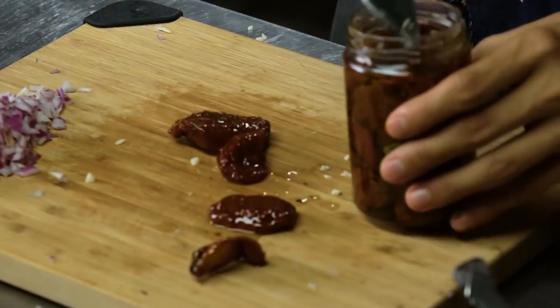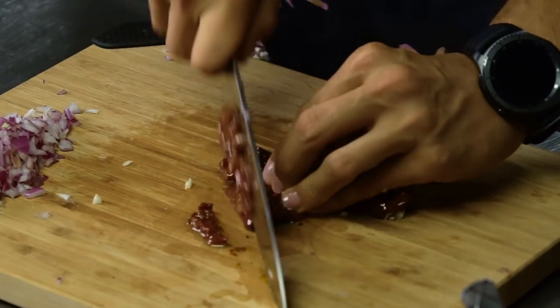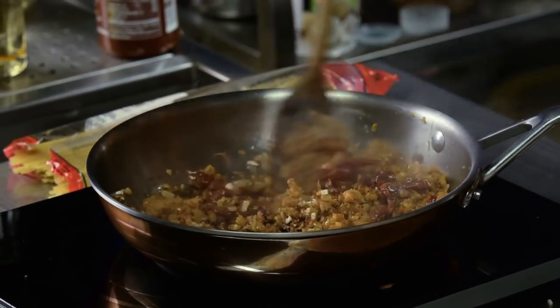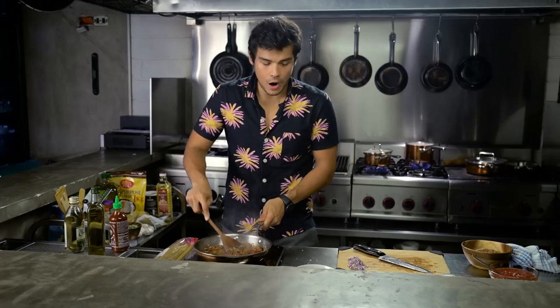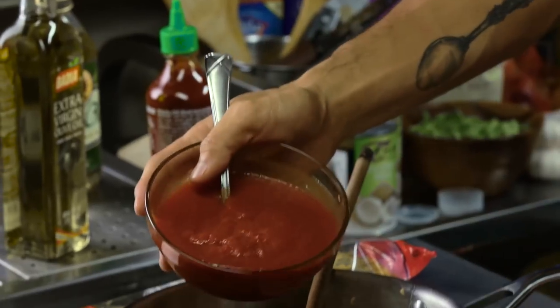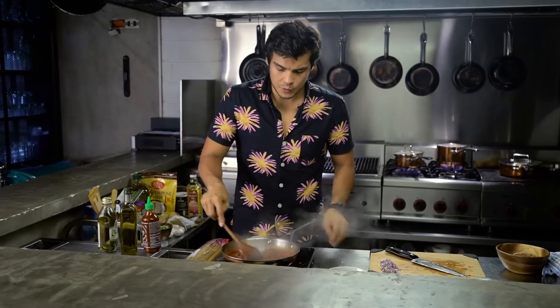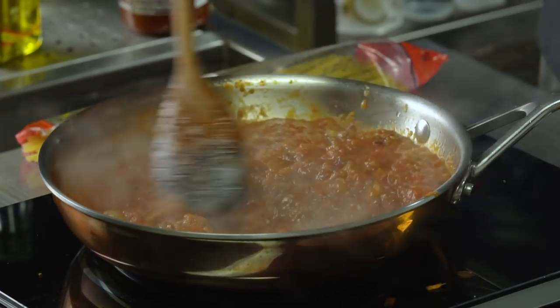I'm gonna go ahead and add in a couple of my sun-dried tomatoes here, just gonna slice that up nice and thinly. You can already give it a taste just to make sure it's on point — that's delicious. We're gonna add in now our liquid, basically some crushed tomatoes. You can buy these in a can or make it yourself. Reduce the heat and just let that bubble through until our pasta is done.